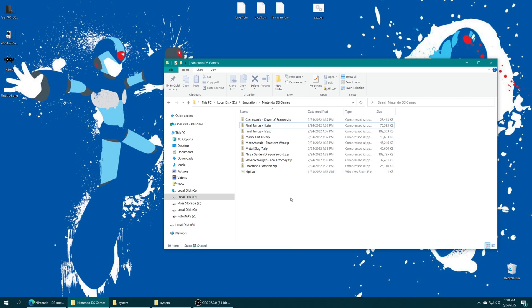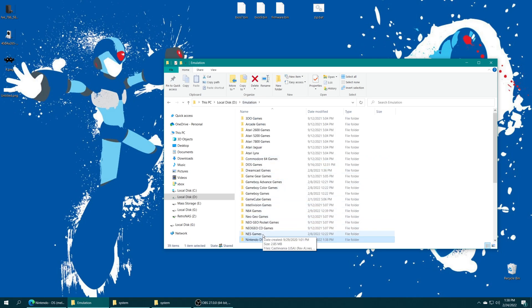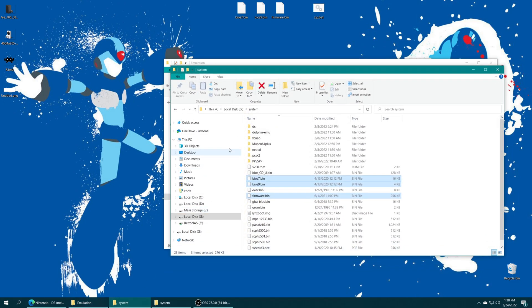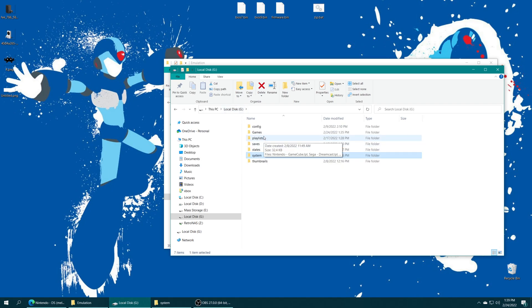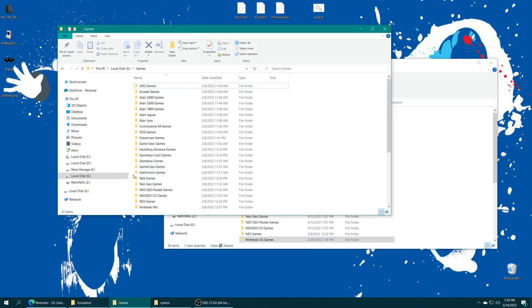You don't have to do this — it's optional, just if you want to save some space on your storage device. Once it's finished, you can delete the zip.bat file. Then we just need to put our games onto our preferred storage medium. I'm using USB, so I'm going to go into my USB drive, go into my games folder, and drag my Nintendo DS games right on in.